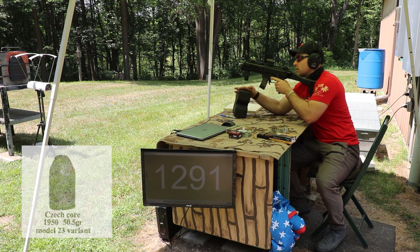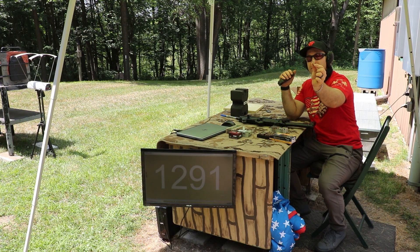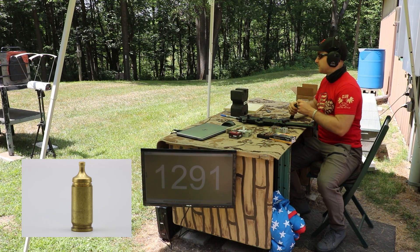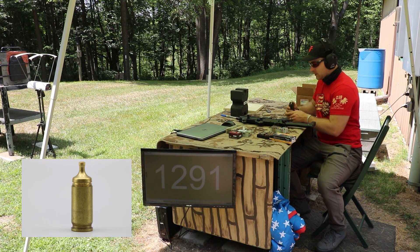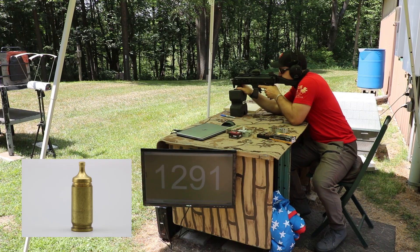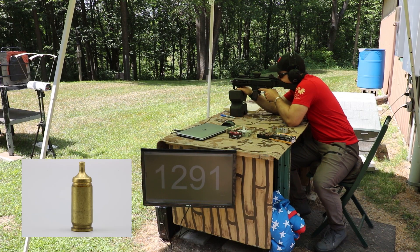Now we have some Czech steel core — we've tested this little silver guy in the past. It's 105 grains going pretty fast. We'll shoot below the Fort Scott Munitions impact point. Velocity: 1291. Now our THV nine millimeter has a really interesting bullet design. This is the one we tested against the Millitech helmet, and that helmet stopped it. We'll see what velocity we get out of the EVO. Velocity: 2033. Smoking hot.